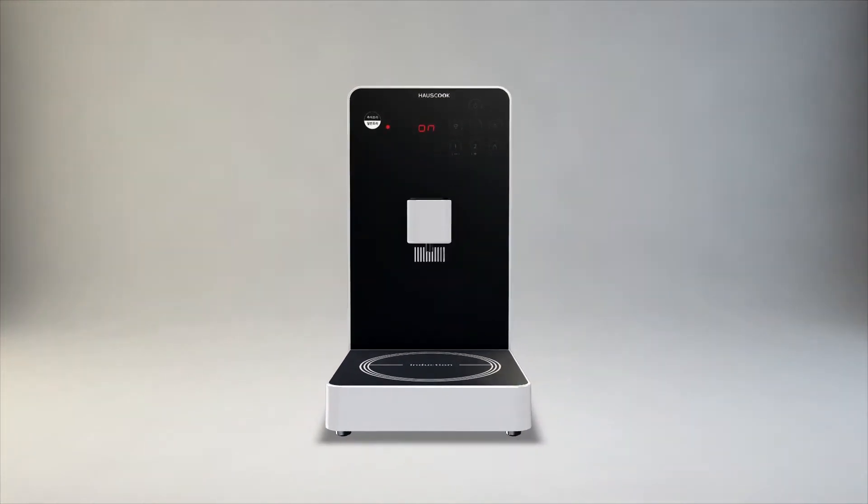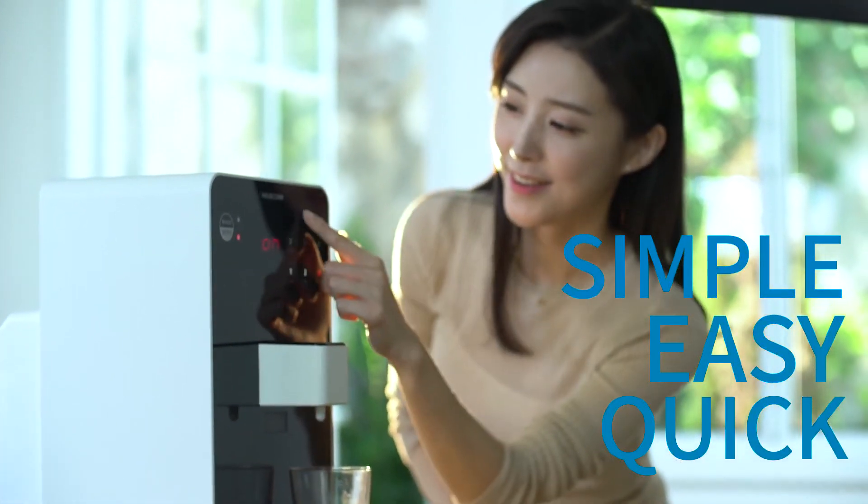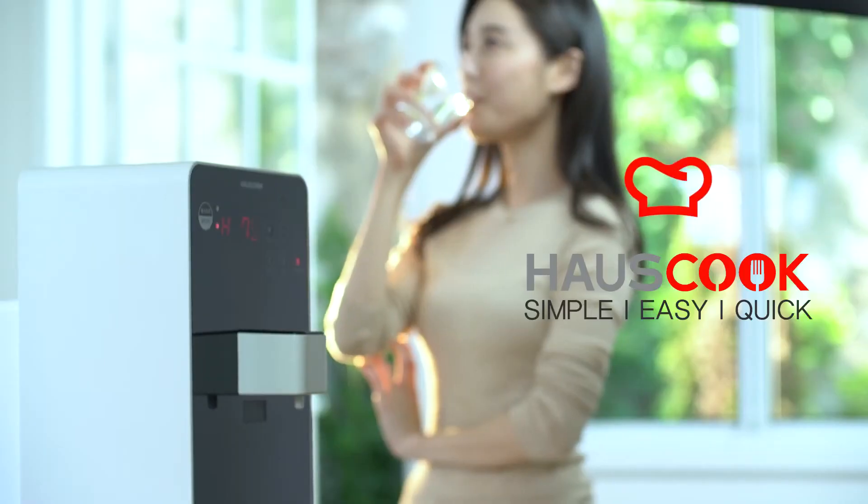3-in-1 IH induction cooktop, electric pot, and water purifier. Simple, easy, quick. Enjoy a smart lifestyle with HouseCook. To be continued.